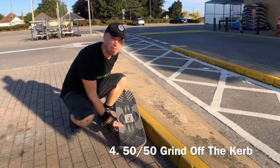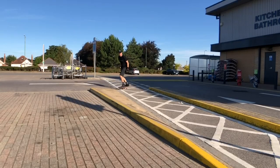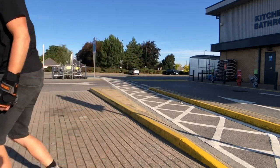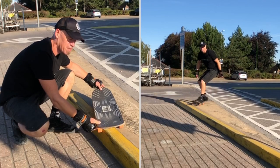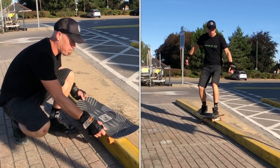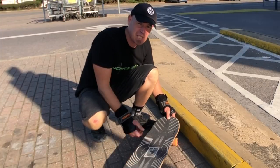Next up we're going to go for the 50-50 grind off of the kerb. So we're going to come in from the top of the kerb, send the board out, get the back wheel over, and then scissor it off the end. Let's give these a go.